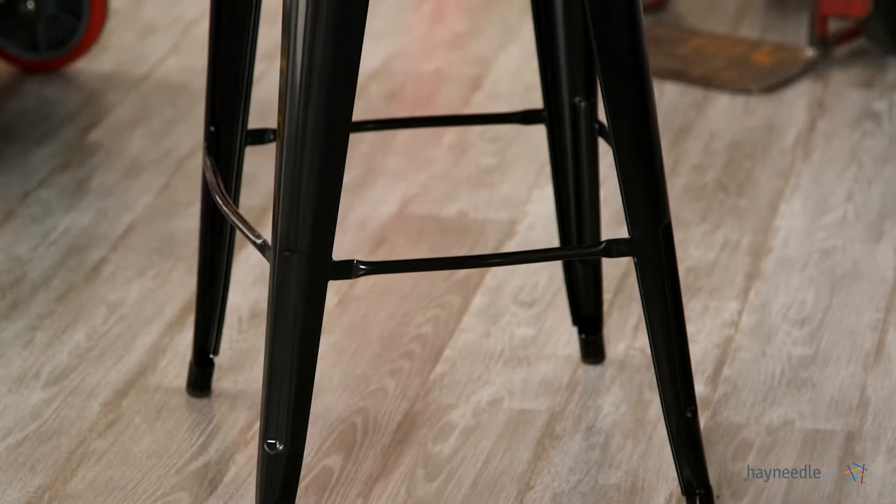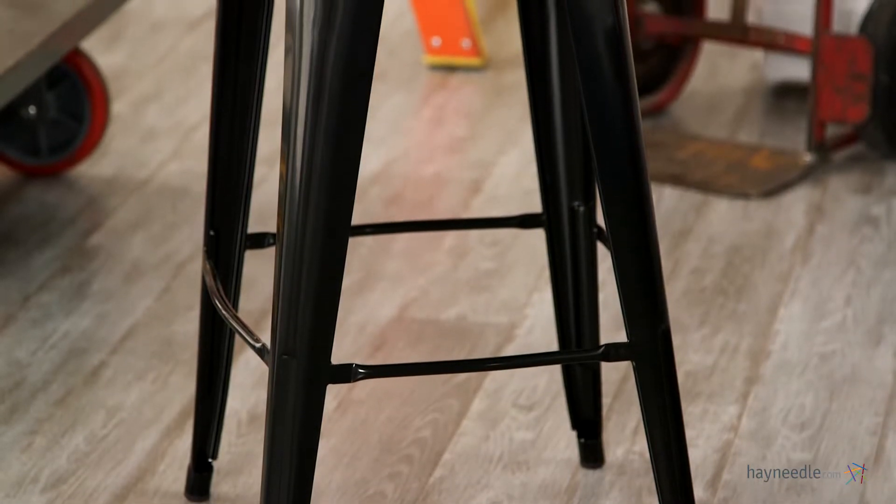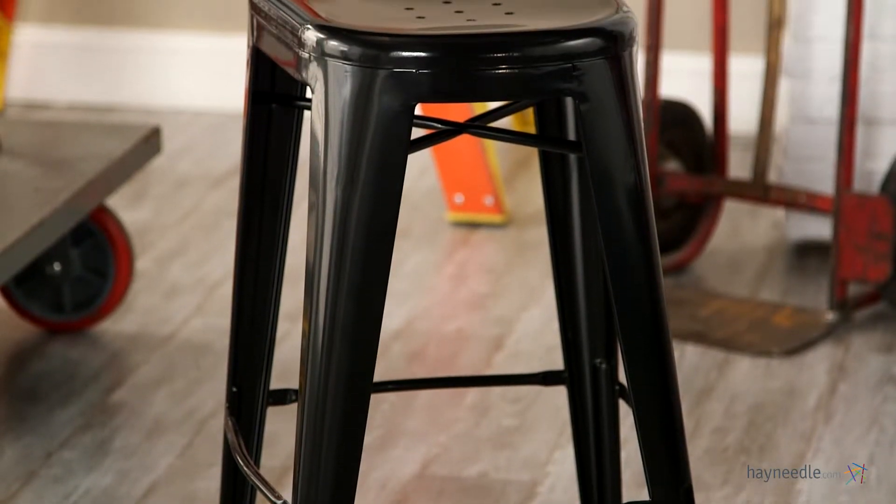First crafted with a welded steel frame and finished in a sleek black powder coat finish, this seat is extremely durable and strong yet lightweight.